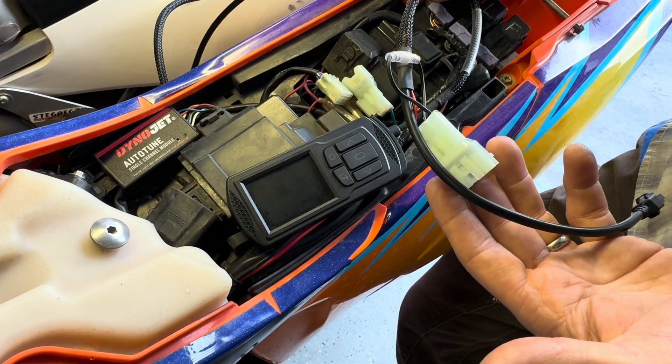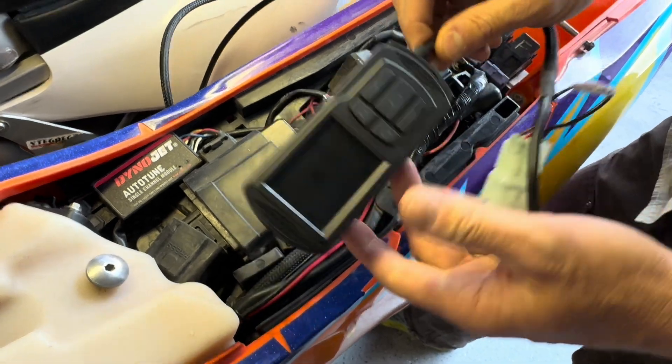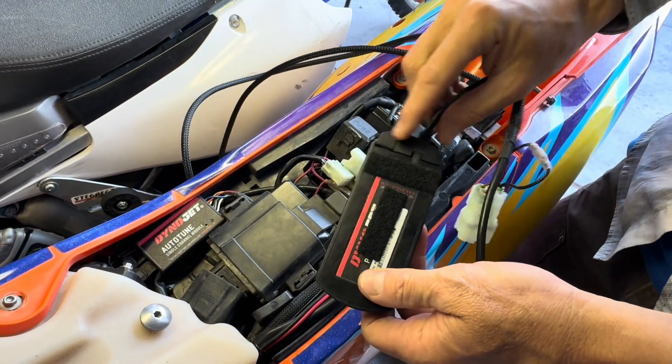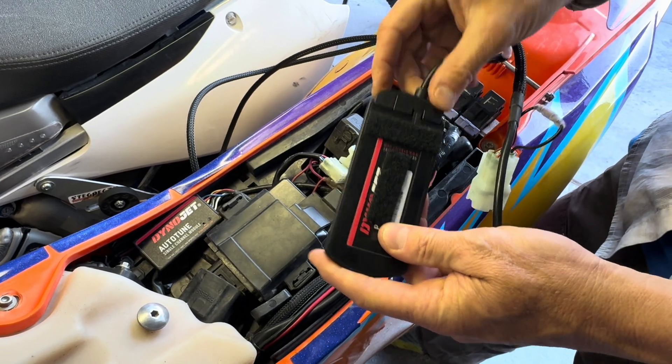First of all, you've taken it out of the box. It's possible that your unit, when you get it, this connector here — this cord will not be plugged in. It's very easy, just plug that in and make sure it's seated well.